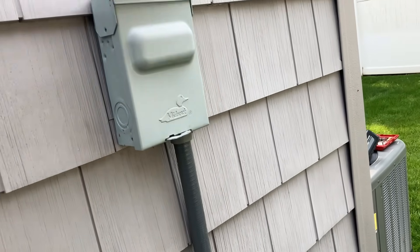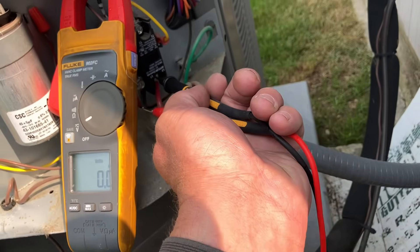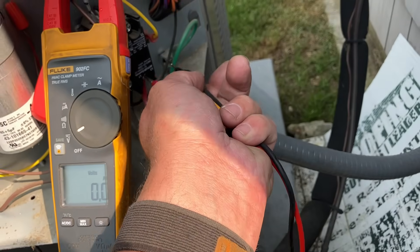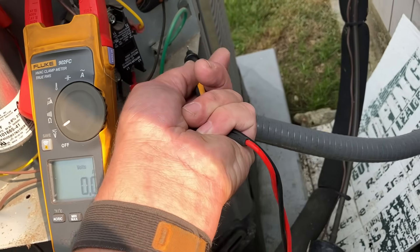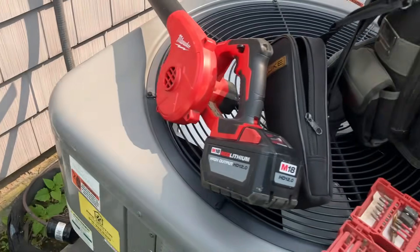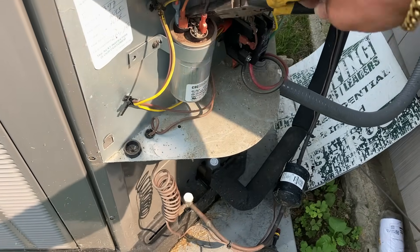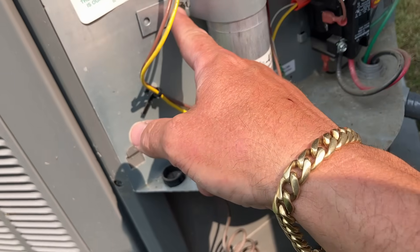Now we're going to do it the old-school way since we know it's already bad. Let's disconnect power from the disconnect and safely discharge the capacitor, then test it reading the microfarads. Power's pulled — we're going to use our multimeter to double check that we don't have any incoming voltage. L1 to L2: no voltage. Both to ground: nothing. Now we'll safely discharge the capacitor using insulated needle-nose pliers, just touching the terminals together. Bingo.